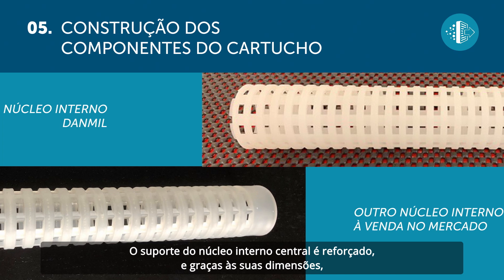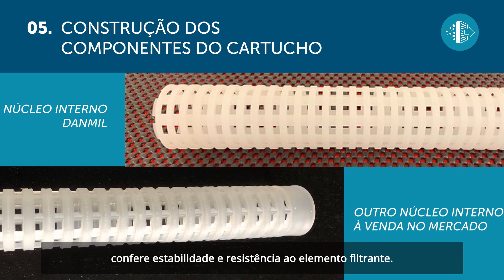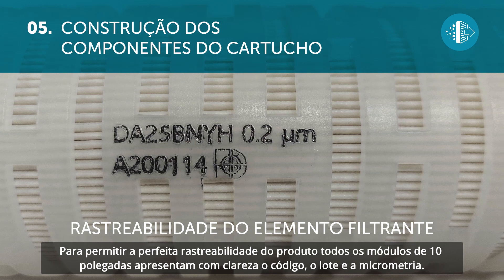The central inner core support is reinforced and, thanks to its size, adds stability and resistance to the filter element. Danmill 10-inch modules clearly bear the code, batch and micrometer size to allow for accurate traceability.